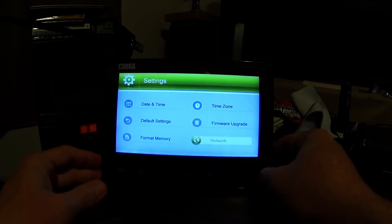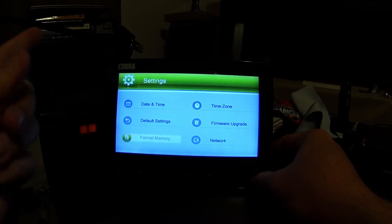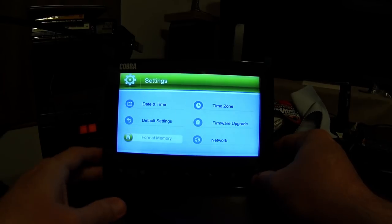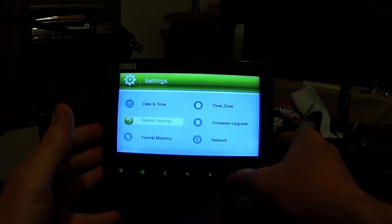This is your network information — you don't really have to mess with that. This is to format the SD card. When you first put it in, it's a good idea to do that, or if you want to quickly delete all the files. And you can go back to default settings. That's really all the settings in here.